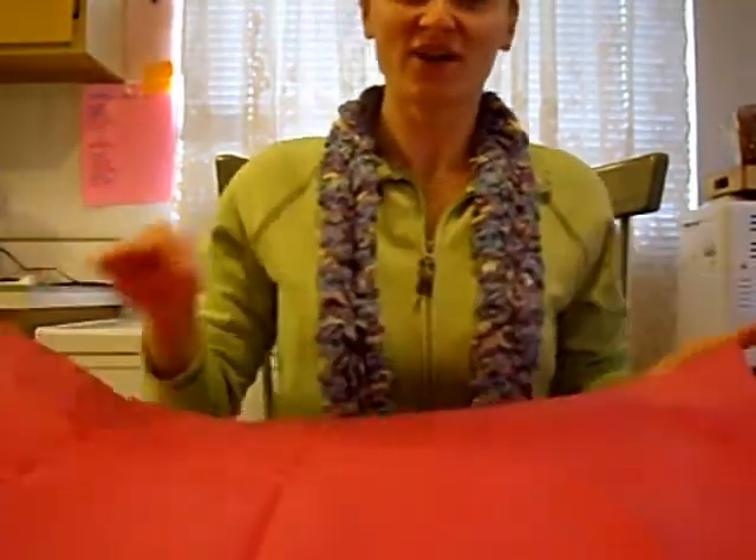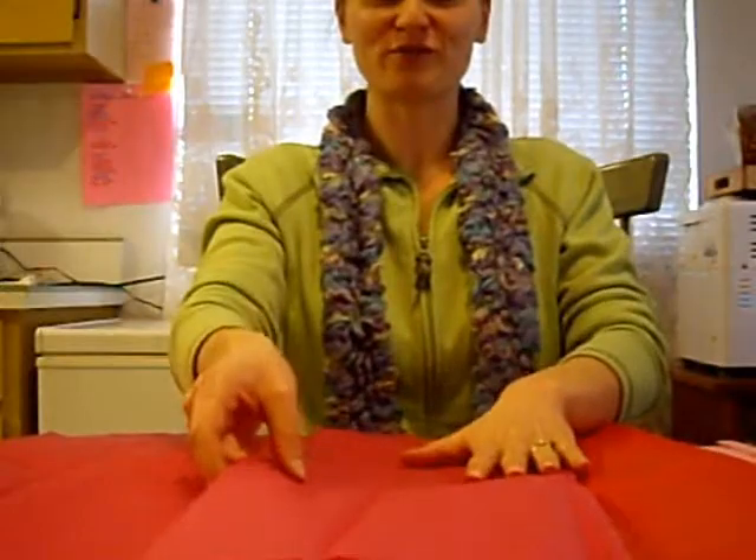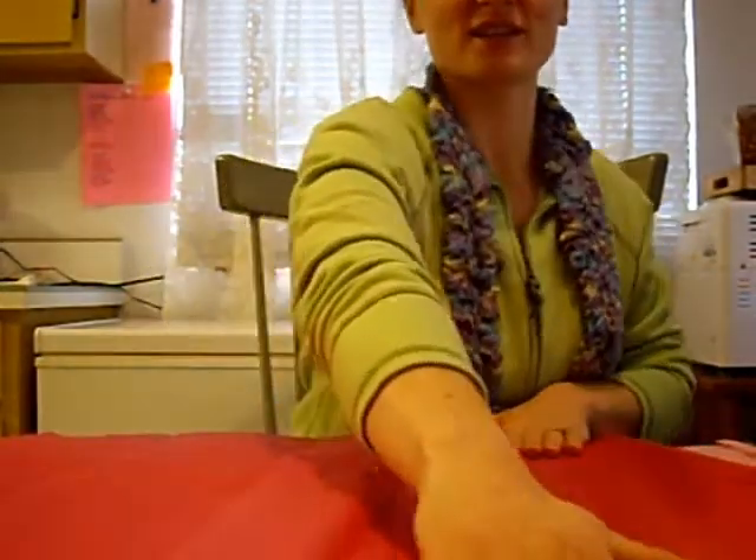Hi, I'm going to show you how to make some tissue roses. They're really easy to do, and all you need is some tissue. So first thing you do is take your tissue and fold over to make a nice, clean edge.